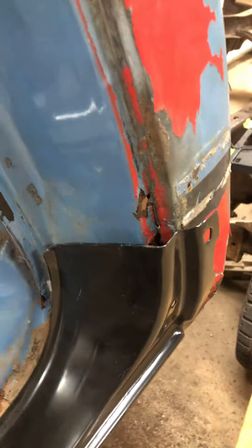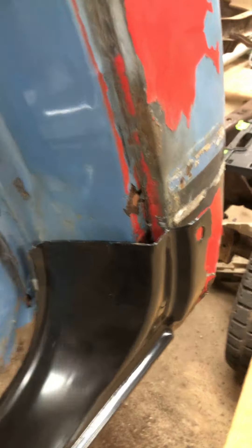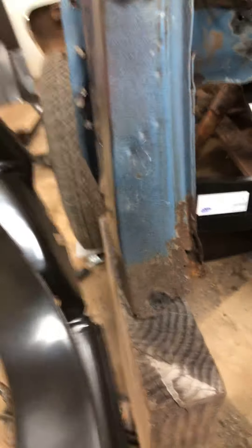Then the floor pans will overlay on top of that. Once the floor pans are in, I could start fitting this rocker on here. I was doing some rough eyeballing and it's going to be a lot of work. This is going to have to get patched up. I don't mind doing patch panels — it's just going to be a lot of work. The cab corners are totally gone anyway.